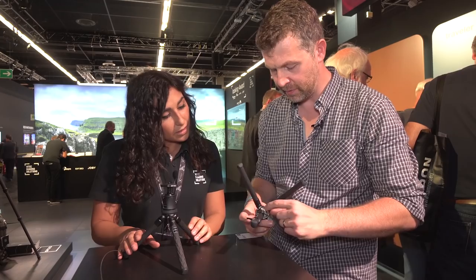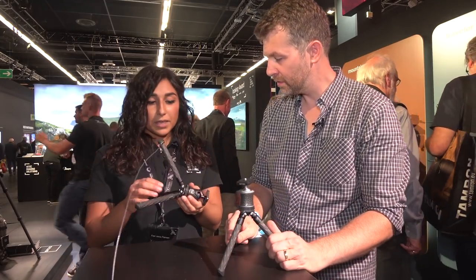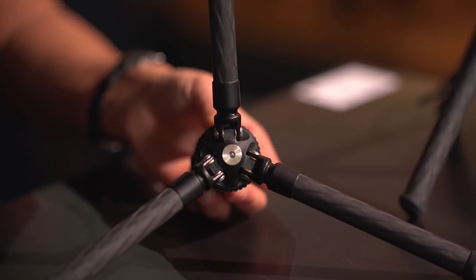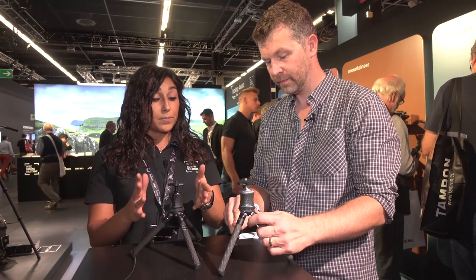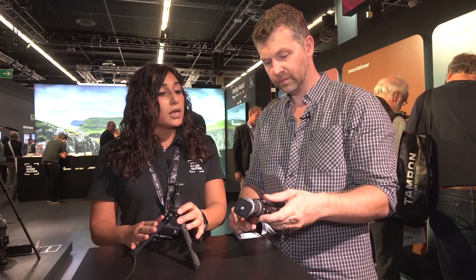It holds a 3-kilo payload. With the packaging, an allen key is included. You can detach the head very easily, and you can also use the legs standalone — the legs are able to load up to 25 kilos. You can also match these legs with your preferred head. We suggest using it with the smallest center ball head by JITSO, the Travel Series.